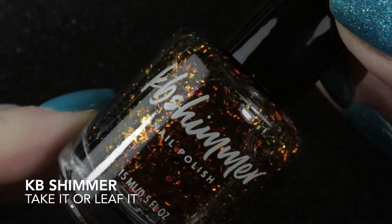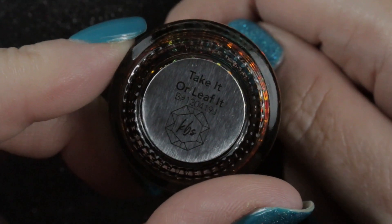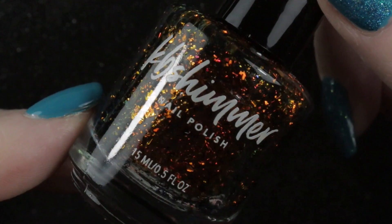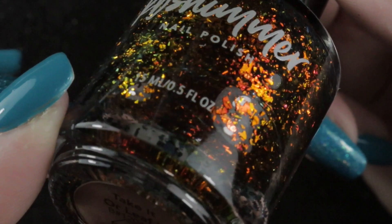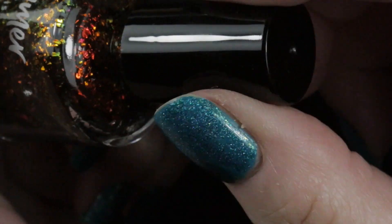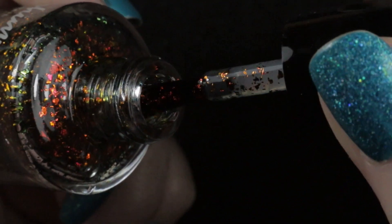The main reason I bought from that de-stash was KB Shimmer's Take It or Leaf It, which I've seen in a few other people's videos, particularly Nurse Jackie recently when she looked at all her toppers. I just really, really wanted it — it's so pretty, this is just autumn in a bottle. So when I had the chance to pick this one up, I didn't hesitate.